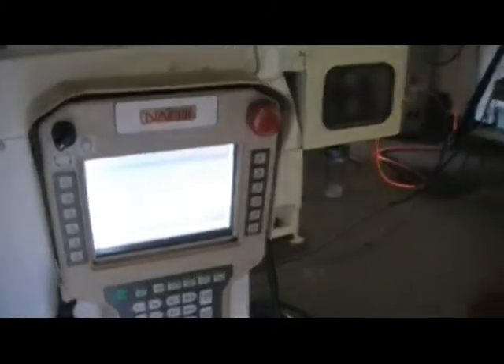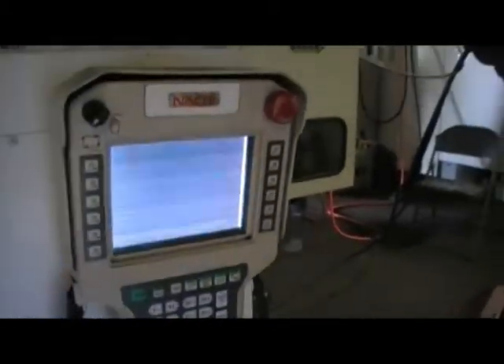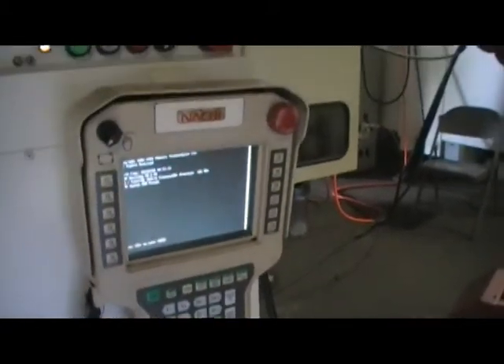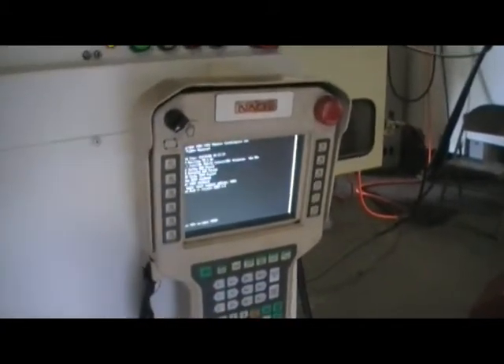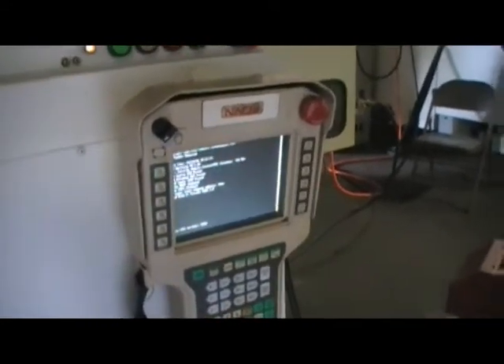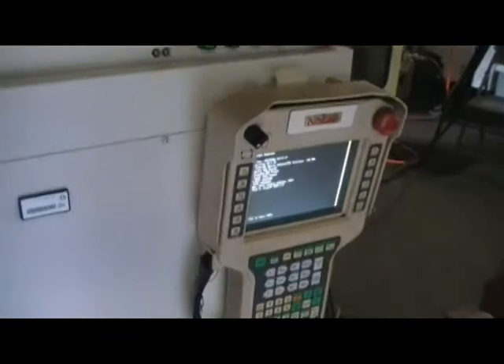I'm going to power it up already. They have LCD controllers — I mean LCD monitors. That's an LCD monitor, color one with a touch screen. So all the operations, you can actually touch the screen and command anything on it. You can edit the program, everything. That's a very nice and cool feature.